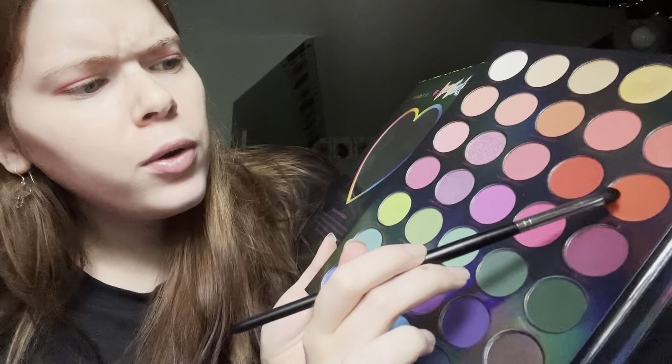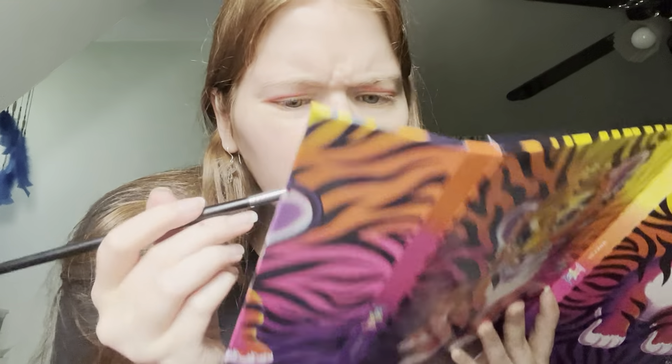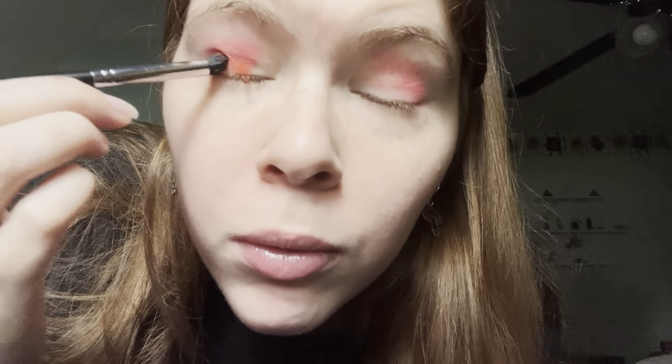Done with that color and I'm going to go in with this bullet brush for a darker shade. This is like a red — I don't think I've ever used this shade, but let's see what it looks like. That's more of an orange shade, I think. It's more orange than red. It is very bright. Oh my god, so bright.